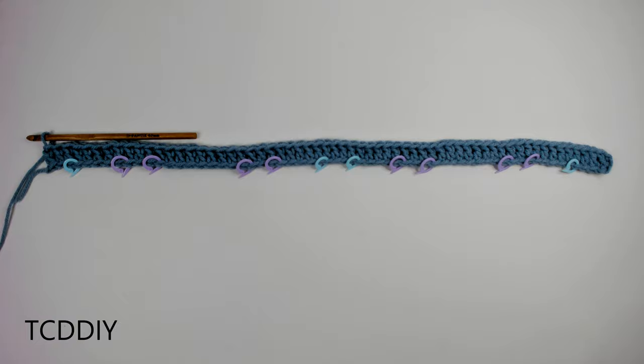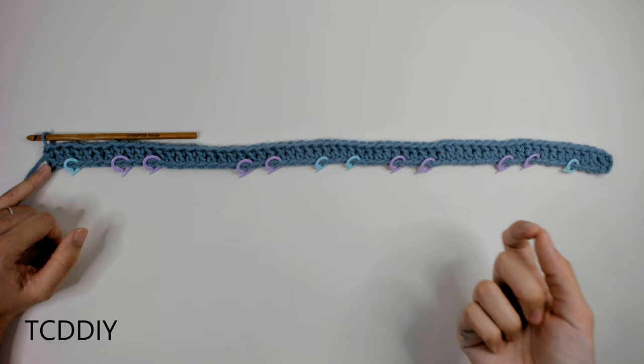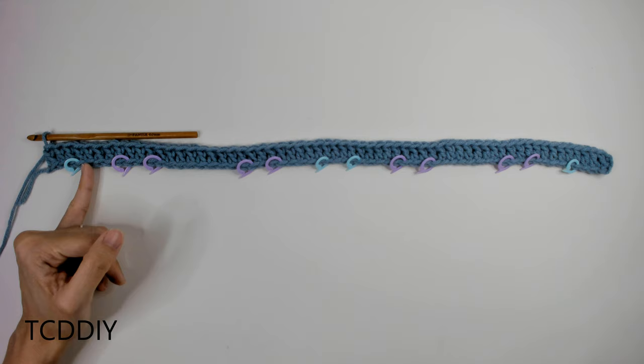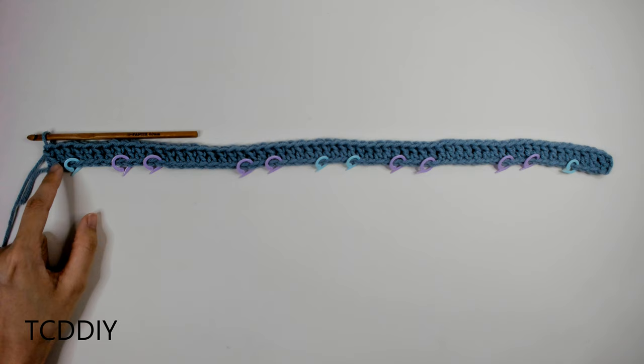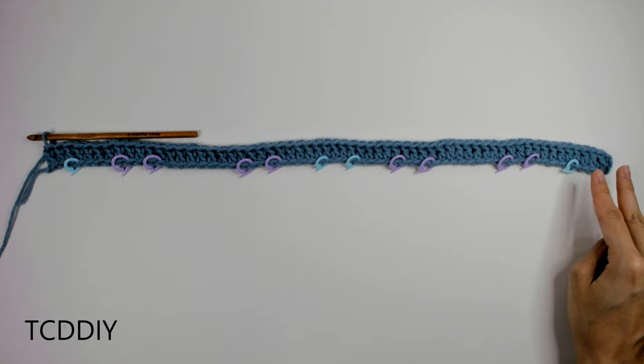Once we have our first row of double crochets finished, we need to place stitch markers. Start on one end and count out whatever your number was (mine was 4), then insert your first stitch marker. Right after that first stitch marker, count out 25 and insert the next stitch marker. Then count out your number again, insert another stitch marker, count out another 25, and insert your last stitch marker. The last chunk should come out to the same number you ended with from your math.